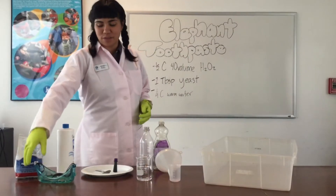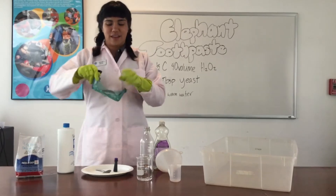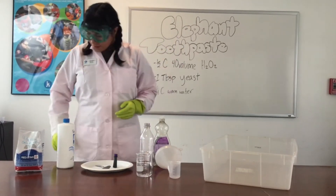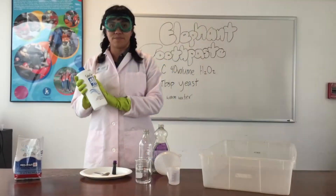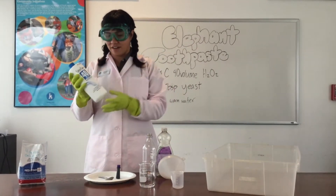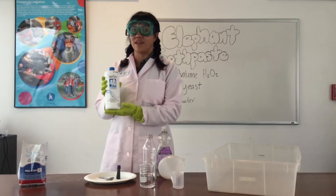Here's what you're going to need to make elephant toothpaste. Of course, safety equipment — gloves and eye protection. You're also going to need some 40 volume hydrogen peroxide. It's important to note that this is different than the kind you would put on a paper cut. This is for hair development or to bleach your hair, and it's a much higher concentration. You can usually find this at a beauty supply shop.